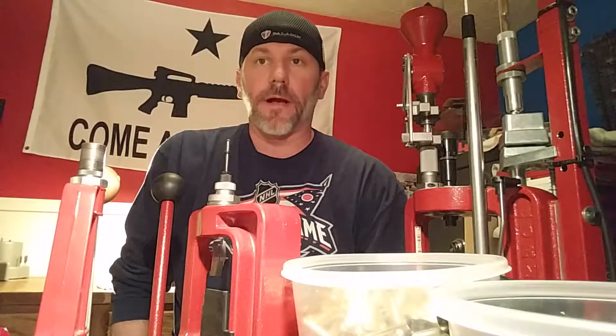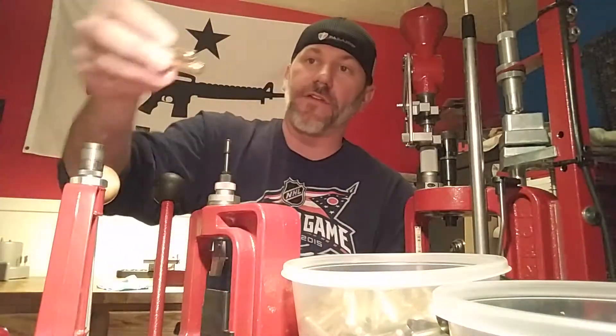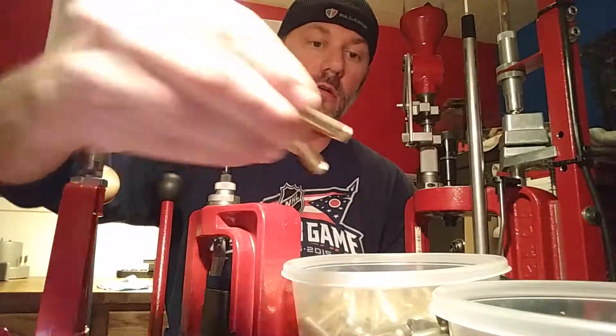I got a few friends that are wanting to get into reloading, so I thought I'd make them a couple videos to kind of show the basics. This is brass — all Lake City 556 — that's already been tumbled in walnut with mineral spirits, new finished car polish, and little dryer sheet squares. Does a great job.